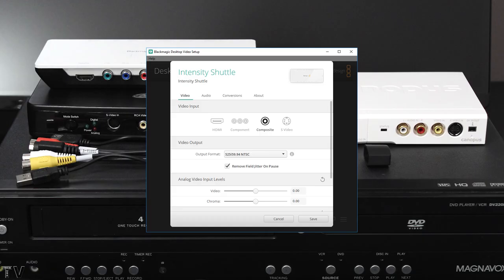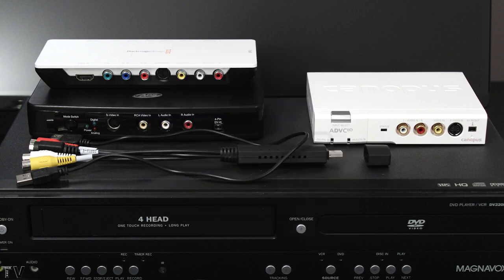The Intensity Shuttle will allow you to make the video darker or lighter by sliding the video slider. The Chroma Slider will allow you to make the video black and white or add more saturation. The ADVC110 won't let you adjust the video levels as you're recording.